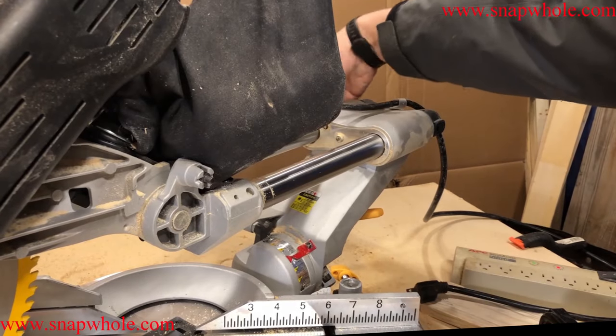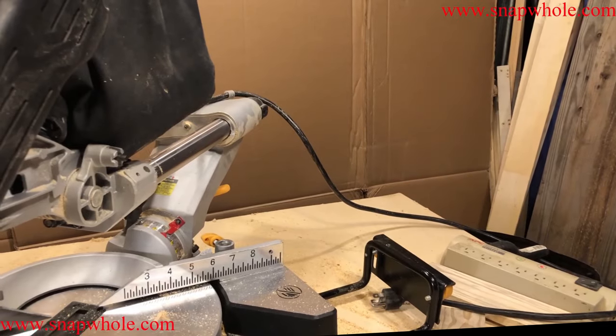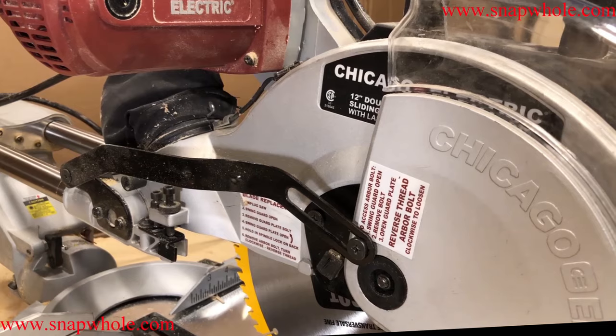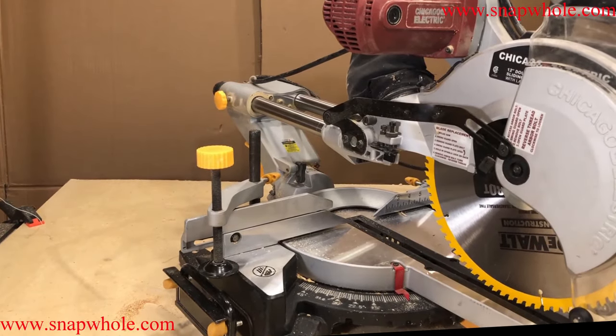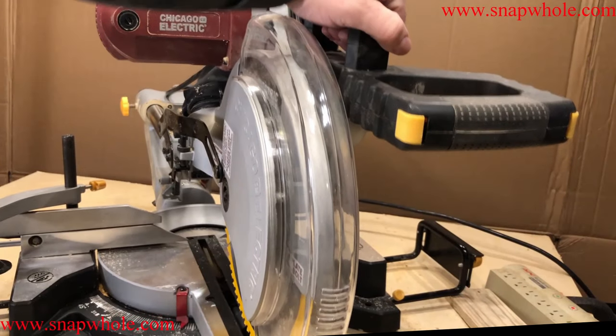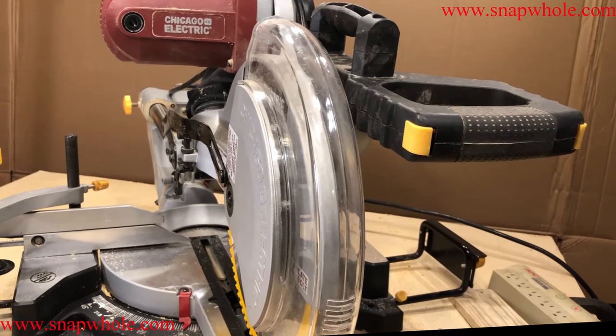Probably the only time I lock the arm is when I'm moving the saw. I'll lock the back lock so it won't slide back and forth. Now I can grab it by the top and carry it. It is not the easiest saw in the world to move — it's heavy, big, and awkward — but it is luggable. You can take it to the job site very easily. I have a dedicated bench that I put it on so it never moves.